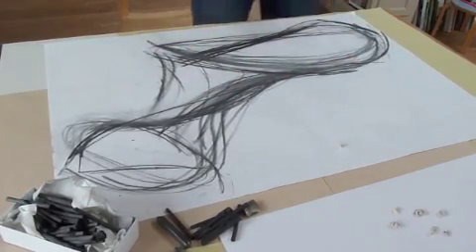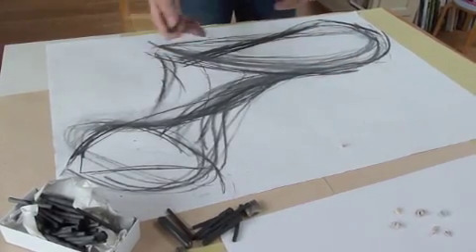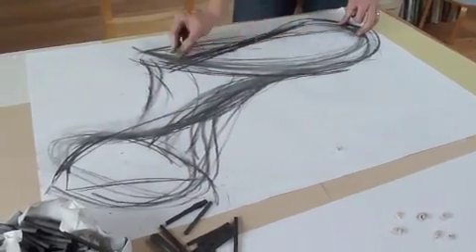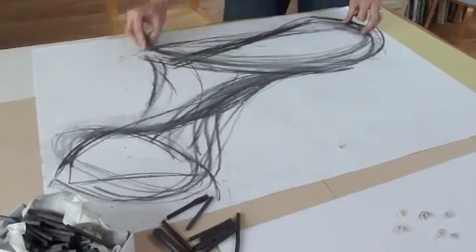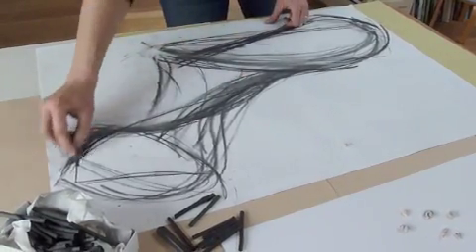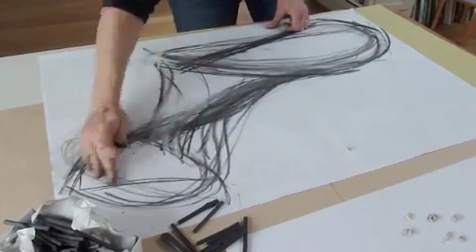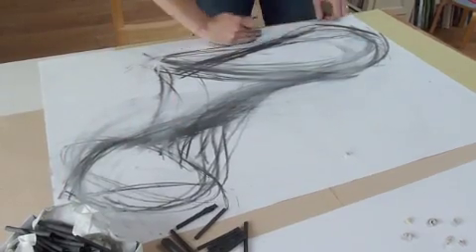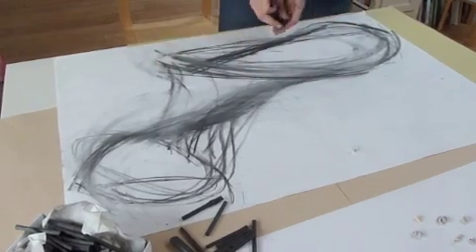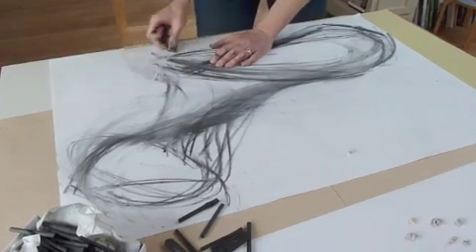I can see there are some very light areas that I want to get back — I've lost them a bit. I'm going to use an eraser and start taking away, but I'll work really quickly between taking and adding. I'm going to use my whole hand to really feel the shapes, get those lines back, take them away, and just enjoy this process.